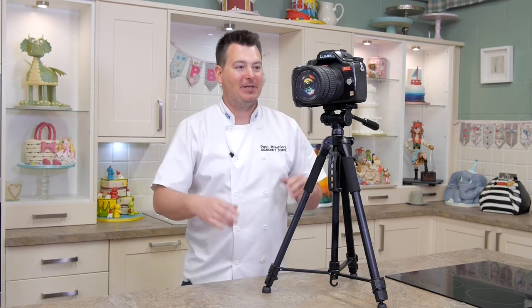Hi guys, on this tutorial you're going to learn how to make this fabulous and huge 3D camera cake.